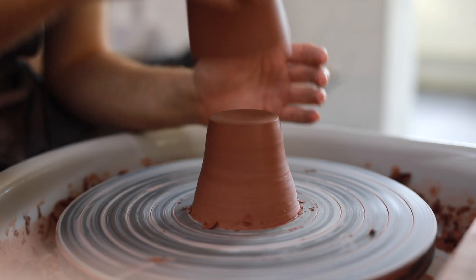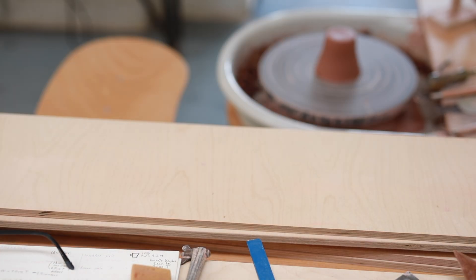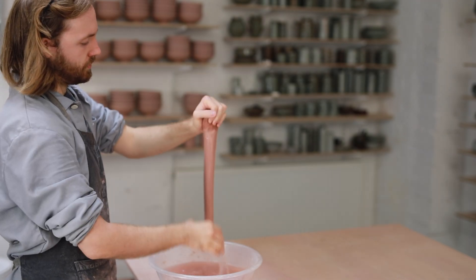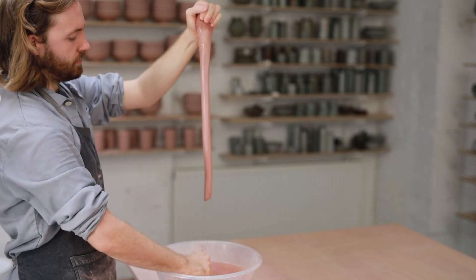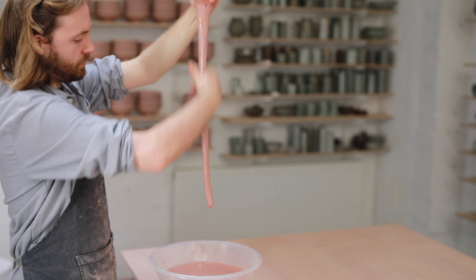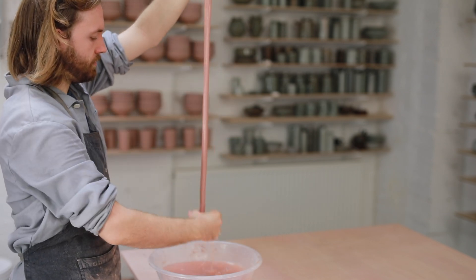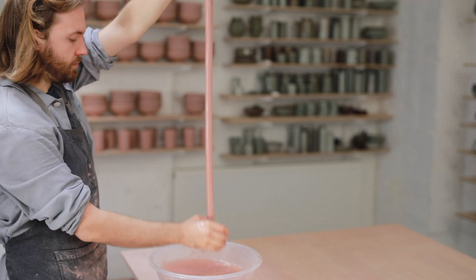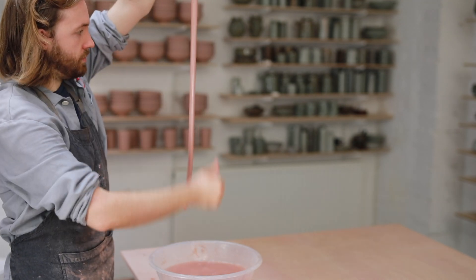Once turned, I leave the mugs out for a while, just so they firm up a bit more before I attach the handles. If your cups are too soft when you try to do this, they'll just distort again. I pull my handles from a large block of clay, making as long a length as I can manage that has a nice even thickness. I separate this block into lots of little individual handles, and from one length I can probably get about 30 or 40 handles altogether. The consistency of the clay at this stage is crucial — if it's too soft, the length of clay can easily just tear off, and if it's too firm, you'll have a much more difficult time pulling and trying to get a nice long length.